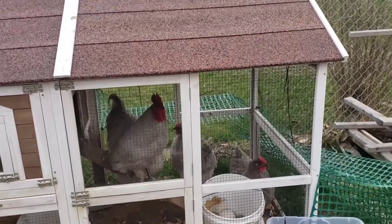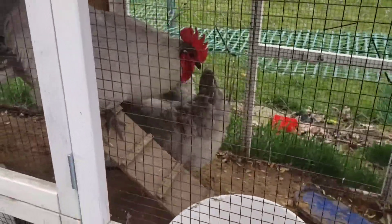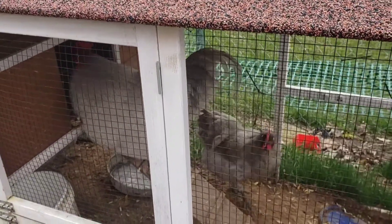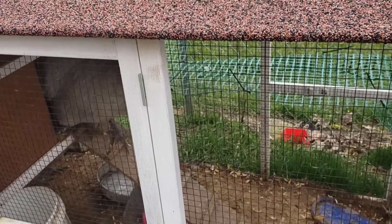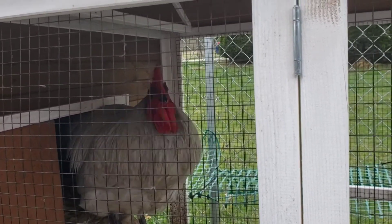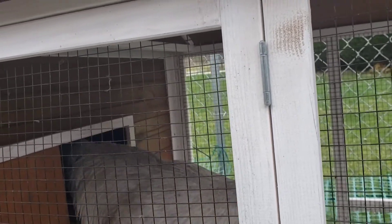So here are our chickens — haven't they gotten big? They're big and they're pretty. Some of them aren't very clean. We need to get them a bigger coop, and I've got one ordered and it's on its way. But until we get a bigger coop they're just gonna have to continue to be happy in here. That's Pablo right there — he's our loud rooster, and he really likes Ben.